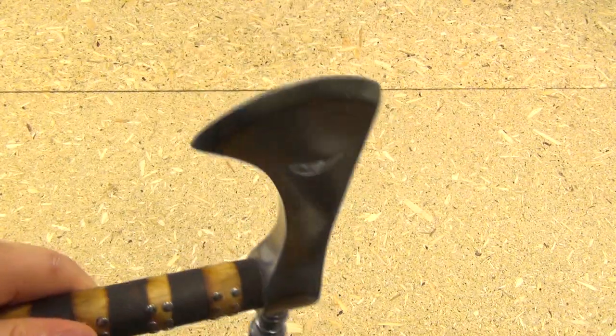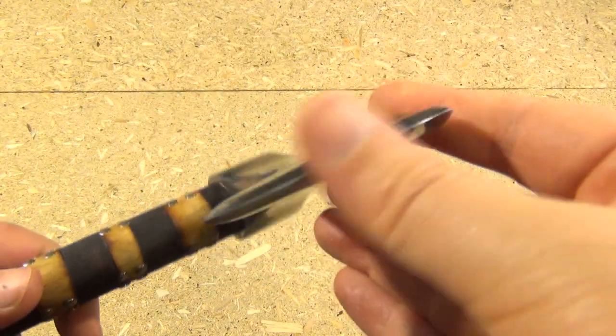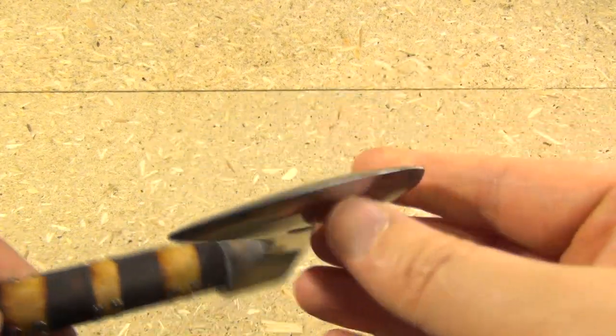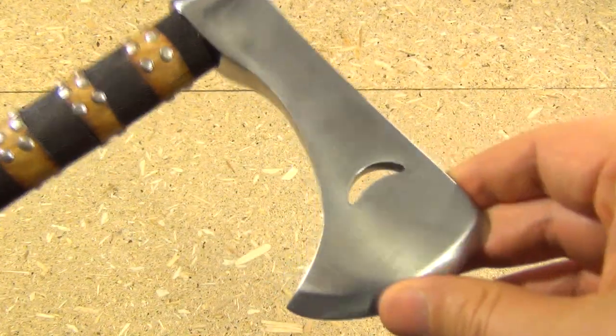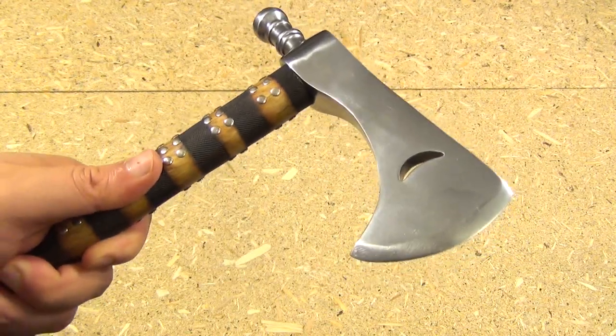Now this hawk does not come sharp. There's no edge on this hawk — you have to sharpen it yourself. I'm going to go do that right now so that we can go test this out. I'll be back with the sharpened Half Moon Tomahawk.